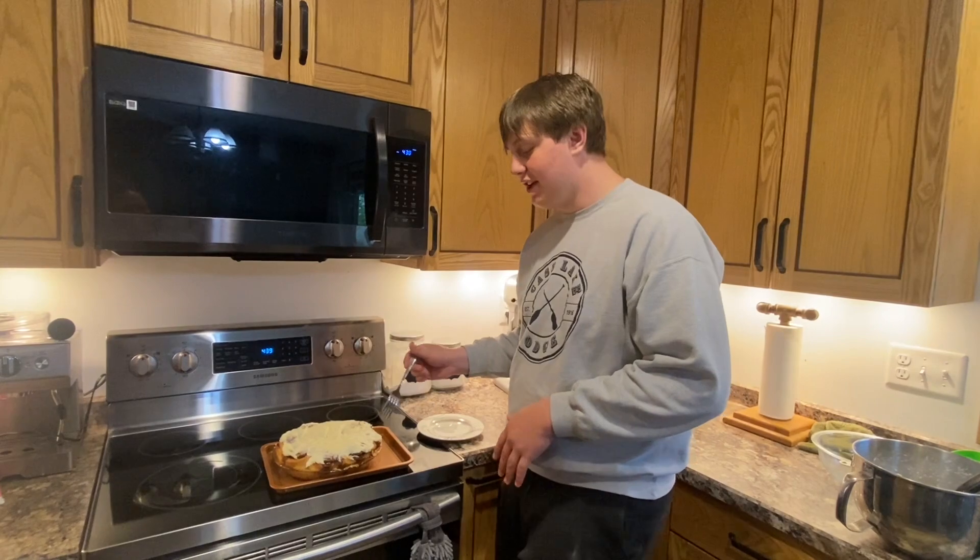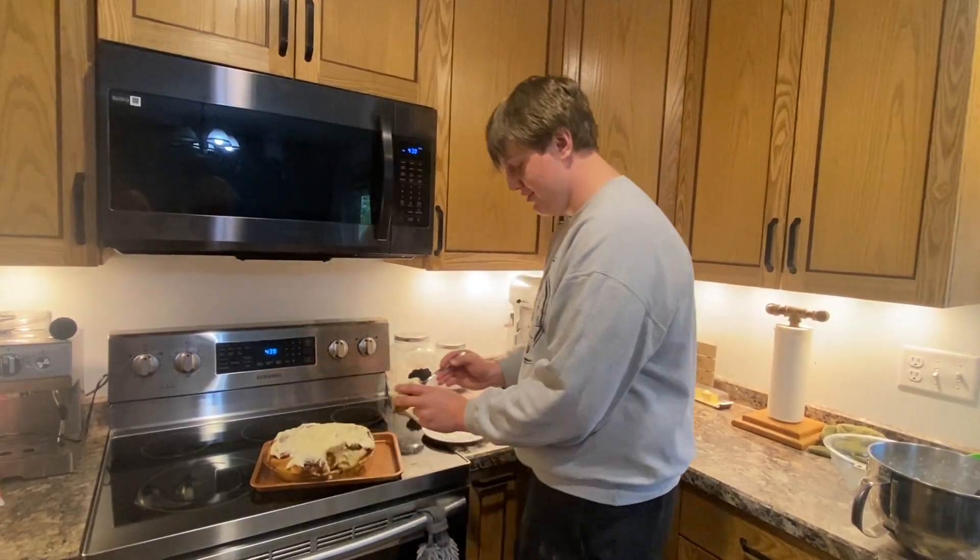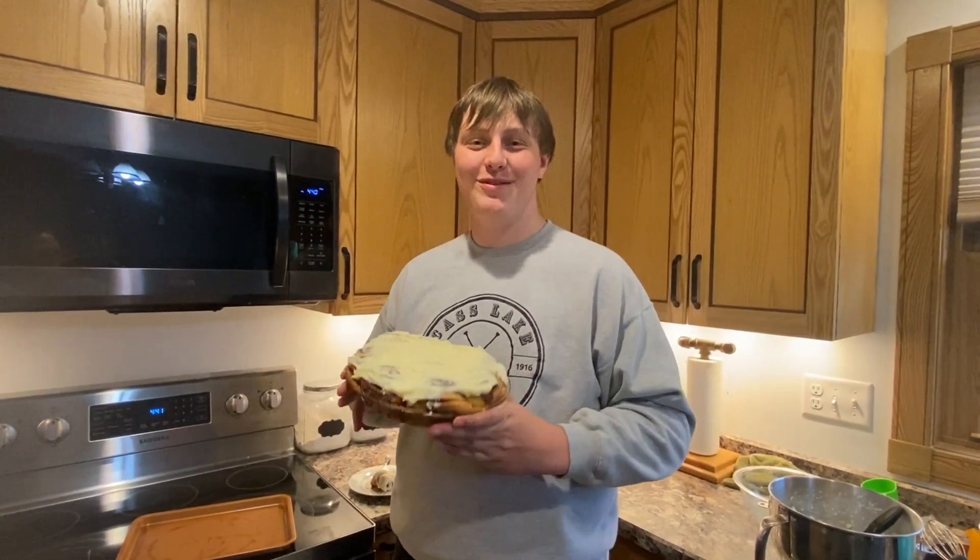Now take your icing spatula and ice all of the cinnamon rolls. Once all of them are frosted, you're able to scoop them out and serve them to whoever you would like. Now the next time you're thinking of something to make for breakfast, just think of cinnamon rolls. Enjoy!